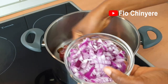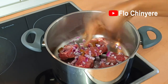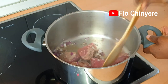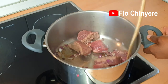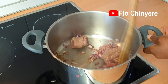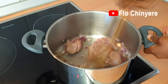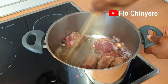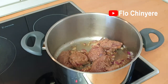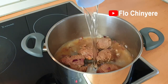By the way, I'm using beef-flavored seasoning cubes. It should be a no-brainer — when you're cooking beef, you should use beef-flavored stock cubes. There are some times that I go against these rules, but I explain why I do that in those videos. Just steam till the beef is pale all over, then add some water and start cooking.